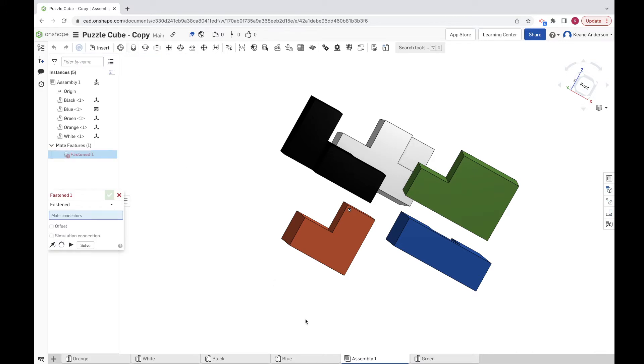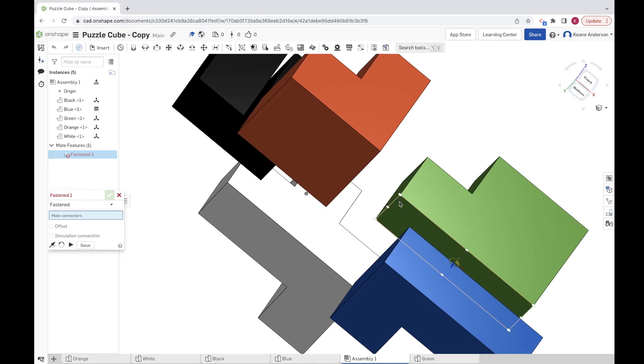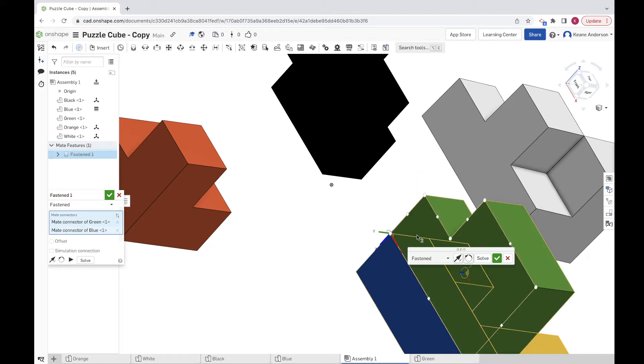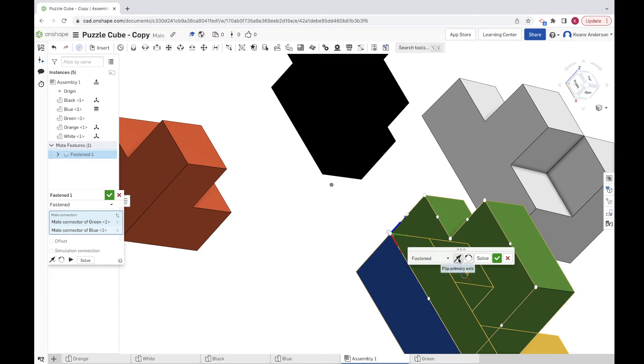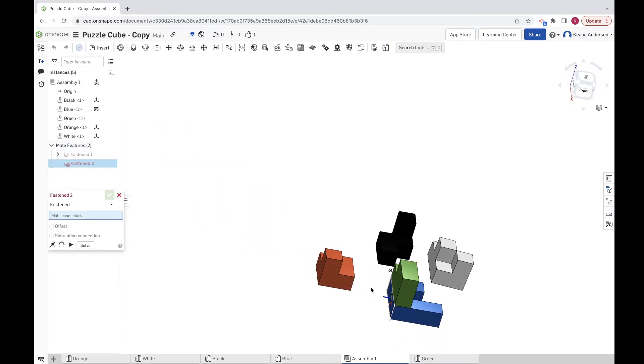Let's grab the fastened mate tool and choose a location on each piece to lock them together. I'm going to choose this corner right here, then choose the bottom corner on the green piece — making sure it's facing the right direction. I want the blue one facing up and the green one facing down so they glue together correctly. You can also tinker by rotating the mate direction, but I moved it into the right place so everything goes smoothly. Now it's locked on there and the green piece has no degrees of freedom left.